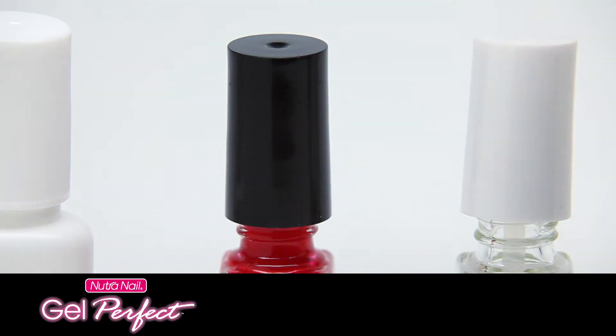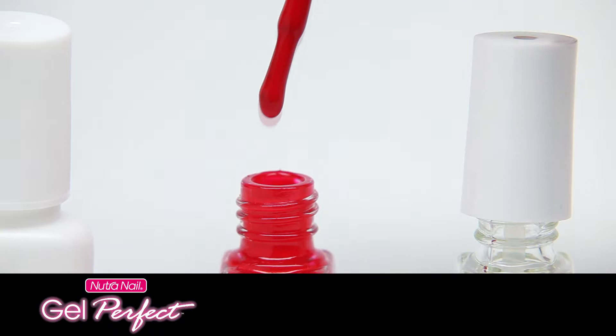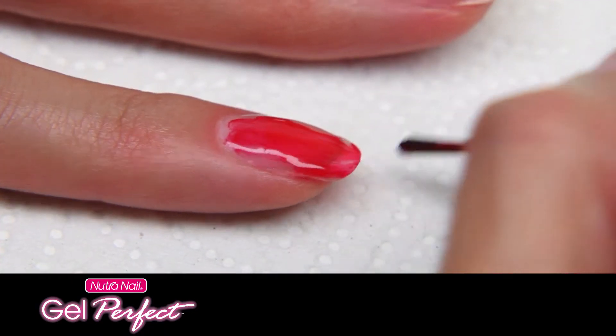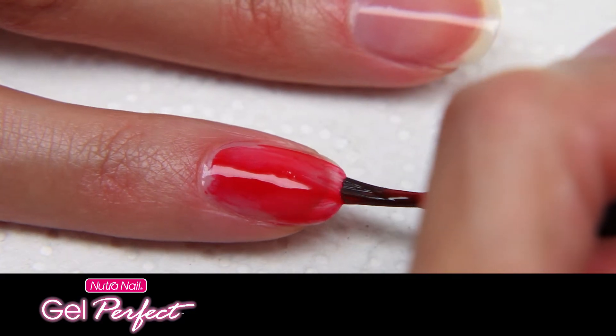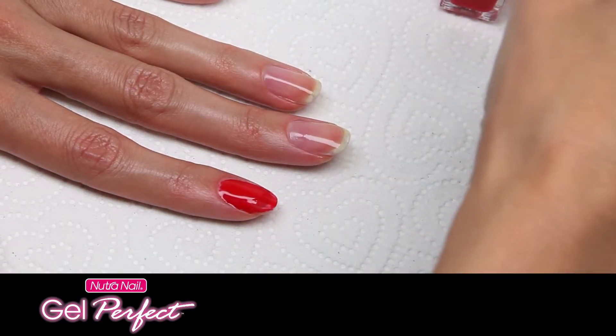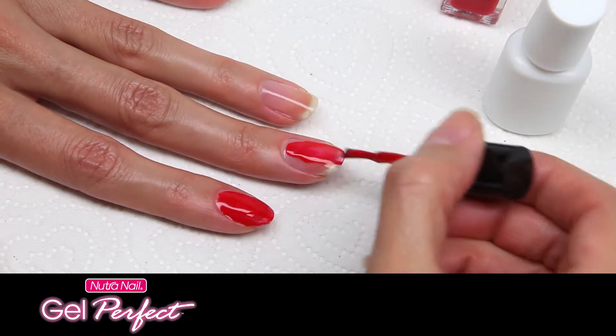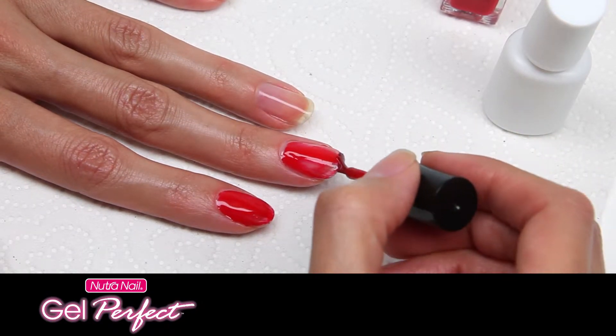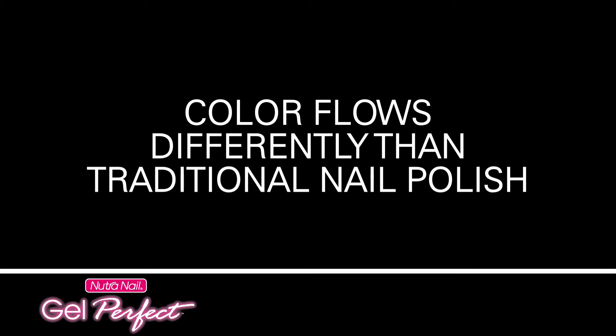Step 2: Now apply gel color. You need a thin layer of color, so wipe off excess color from the brush as you remove it from the bottle. Brush on a thin coat of gel color over wet activator on three nails using slight pressure so gel color and activator can blend. Seal the free edge. You might notice the color flows differently from traditional nail polish — it's supposed to. The first coat should appear streaky. Don't worry, you'll get total coverage with the second coat.